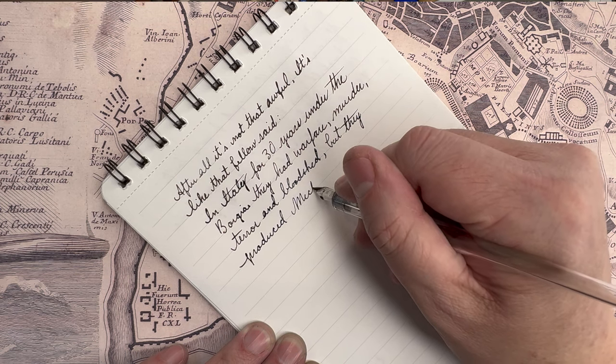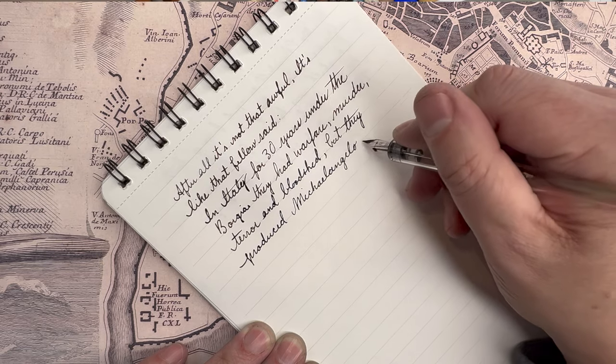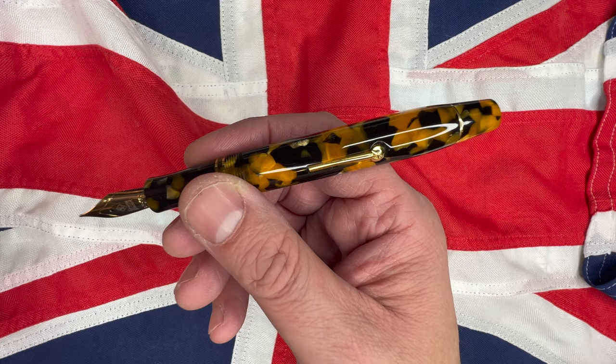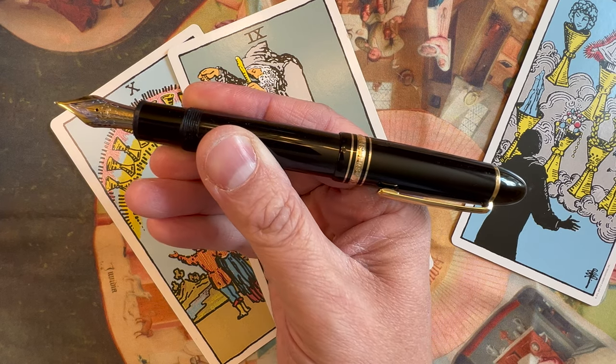It does have shimmer, so for me I would not put this in a pen I cannot field strip — that's my limit. If I can't take the pen completely apart and wash it, it doesn't get shimmer. I wouldn't put shimmer in my Conway Stewart or a Mont Blanc, or anything hard to clean or expensive. But if it's designed to be field stripped — like the Lamy Safari or the Twisbee Eco — anything you can take completely apart and put back together, those pens would eat up an ink like this.